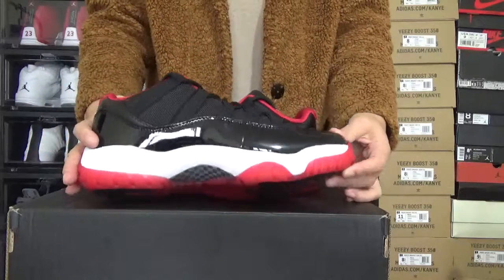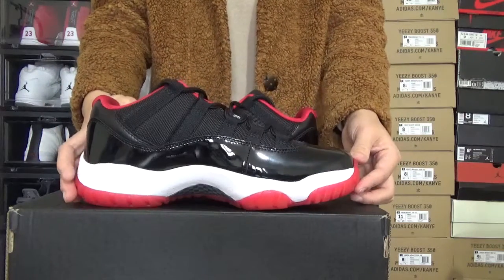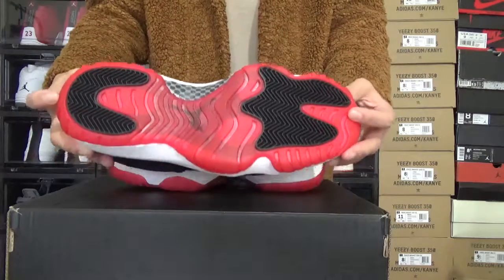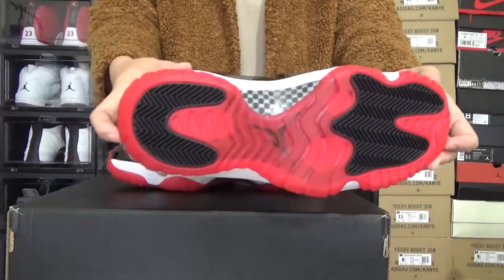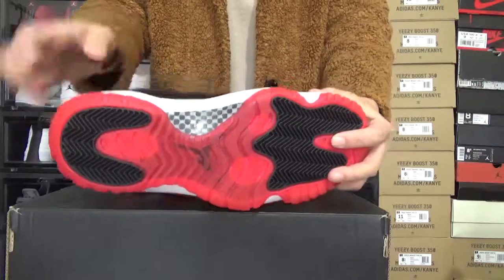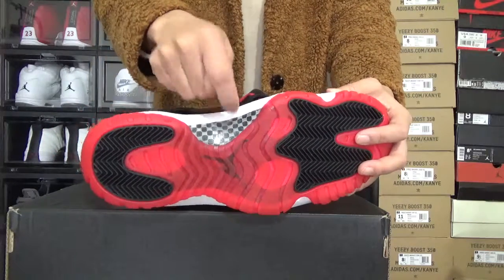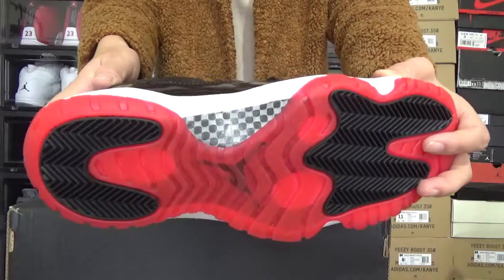This side — you can check this. They come with so clean midsole. You can check the button. And right here, the real carbon fiber. You can check it. So great.